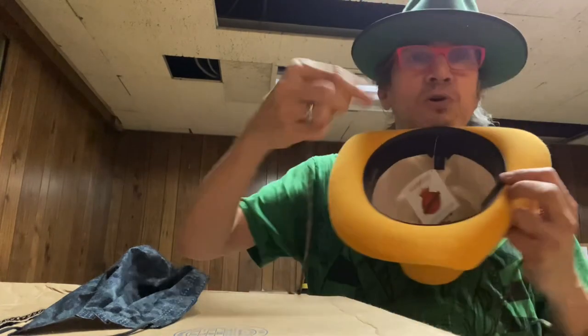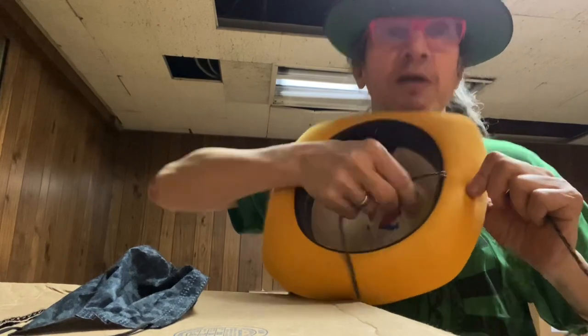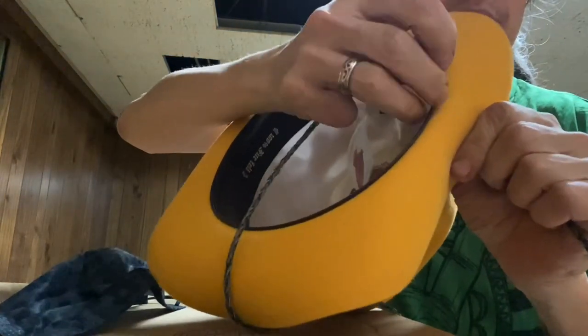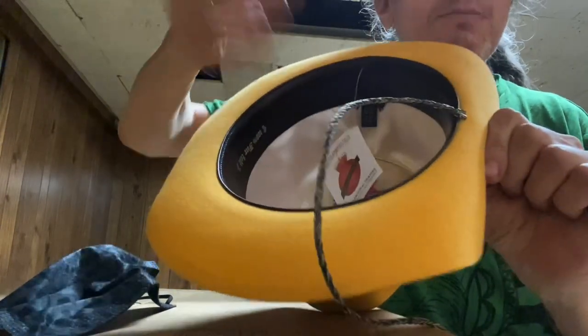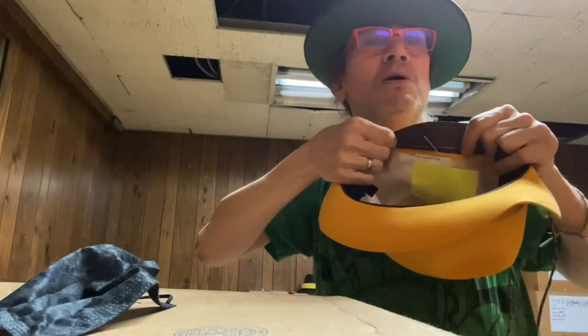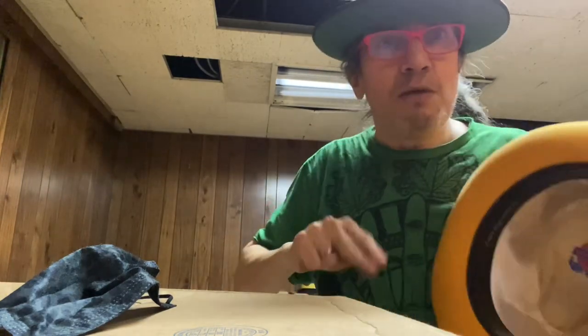All you do is take one of these prongs and stick it in there — just push it in. It goes between the stitches, just push it in between the leather sweatband and the felt. Stick it in there — bam. Lift this up, you've got your two prongs. Separate the prongs, spread them out — that's it.